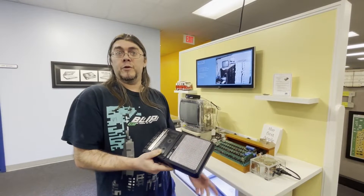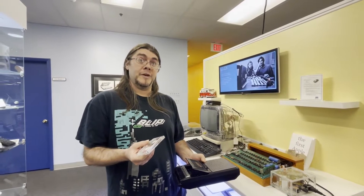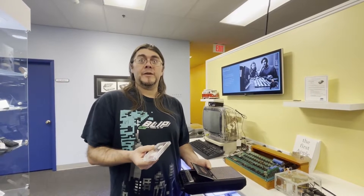Then you type the memory address again and 'R' for run, and hopefully you're running Integer Basic. You probably remember dial-up internet — the fuzz and tones you'd hear when you picked up the phone while on the modem is very akin to what's going on here.